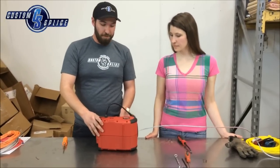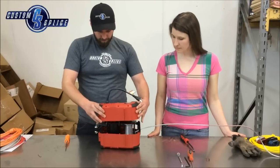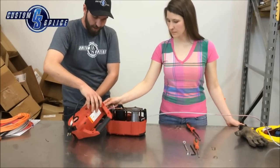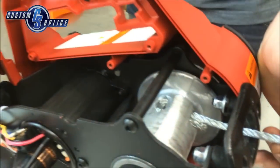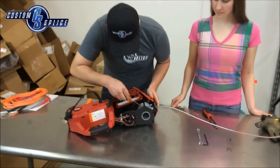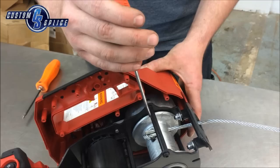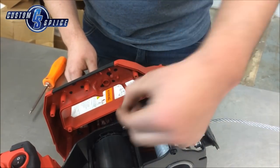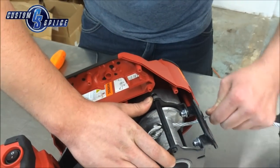Once all your screws are loose and free you can start wiggling the two case halves apart, and you'll see you are connected with a wire harness — do not pull on it, just set it down to the side. You can see where the steel cable slides through the drum. For that we'll use our flathead screwdriver and just get in between the drum and one of the loops. Once your cable has been pushed out using your screwdriver, make sure you remove the little puck.